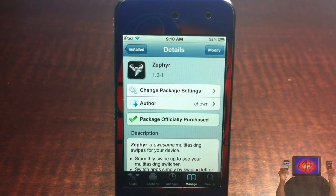Hey YouTube, Opinion Native reviewer here bringing you guys a video on Zephyr. It's by Chapone and it's in the Big Boss repo for $2.99.